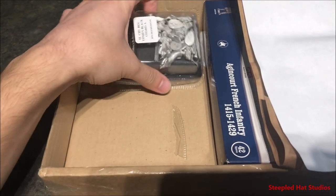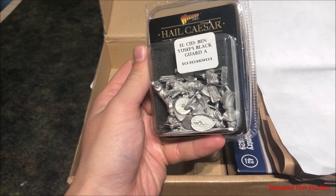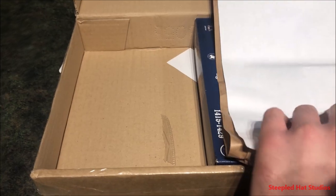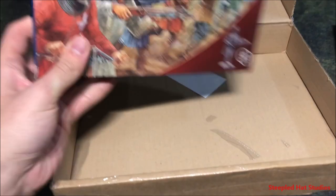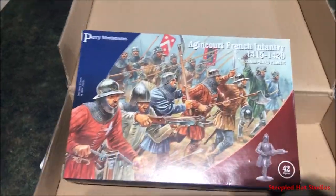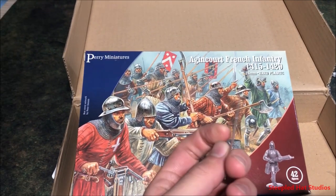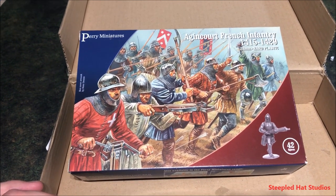What do we got here? For Hail Caesar, we've got El Cid Ben Youssef's Blackguard — yes, I have those fellows. We'll look at those after because I want to focus on these Perry miniatures. I went and got a box of Agincourt French Infantry. I'm sure YouTube has tons of videos with this unboxing on it, but this is just my own personal take on the Agincourt French Infantry.